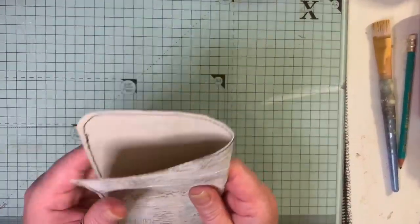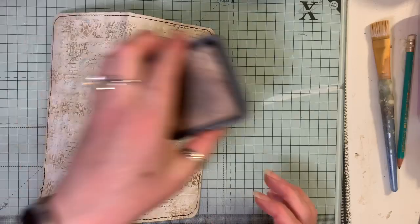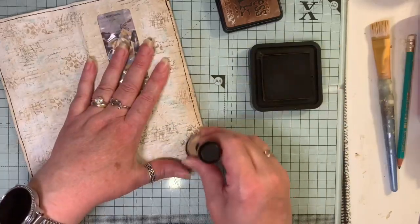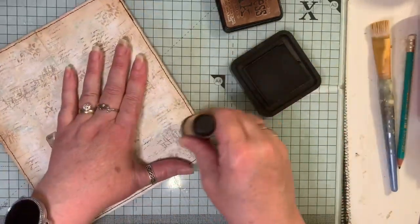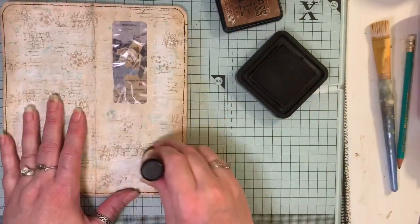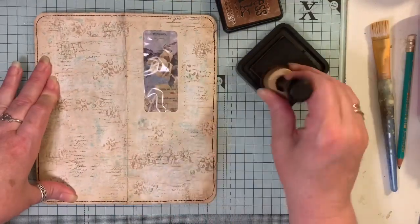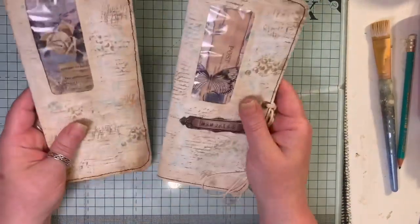I've sewn around the edges now, and folded it in half. I'm coming in with some distress ink to go around the edges — this is Vintage Photo. Use whatever ink you prefer. I'm going down the middle and a bit here and there just so it's not so white from the gesso. There we have it — that's it done.